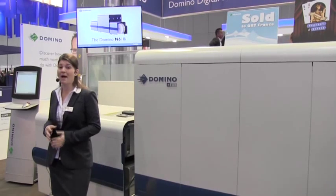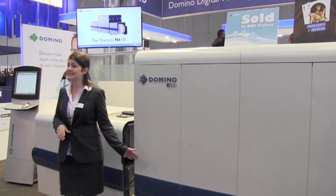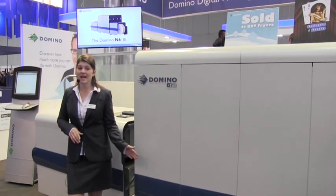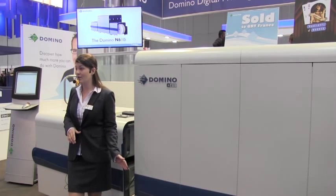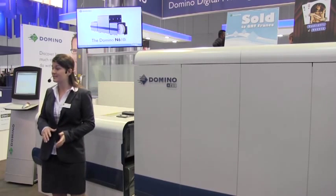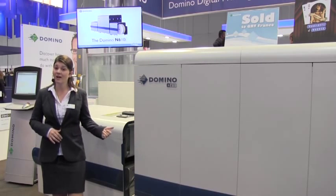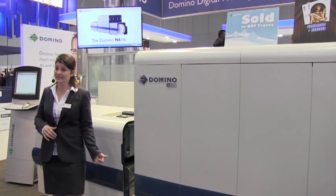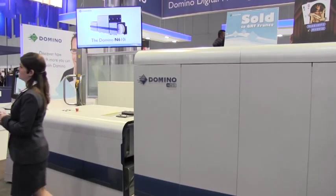Please do take our samples and compare us with our competitors. This is the Domino N610i with industry-standard 333mm or 13-inch print width, operating at industry-leading speeds of up to 75 metres per minute. The press here today runs our five-colour version, including high-opacity white.